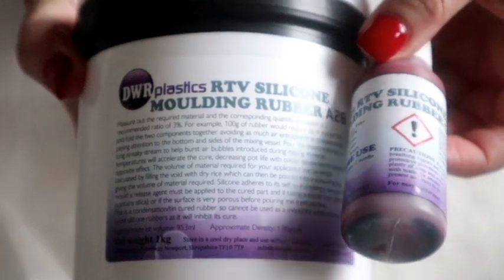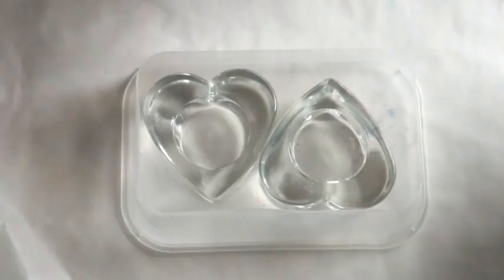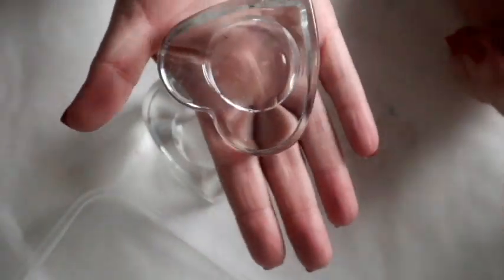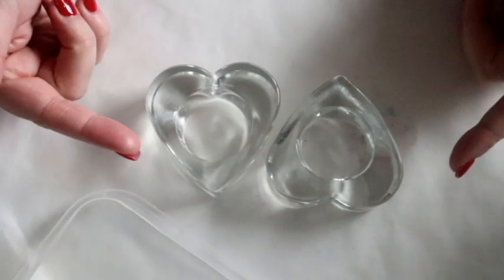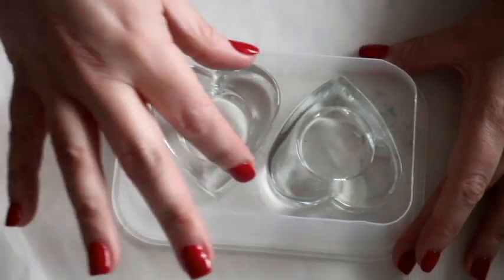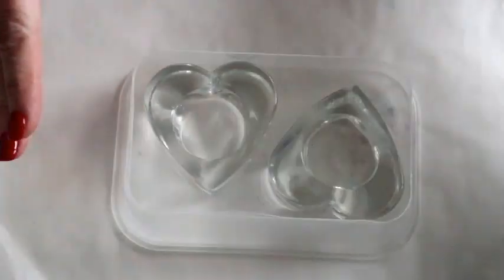You basically mix these two parts together, stir it, and create your silicone mould — and then you need something to mould. I had a look around. I bought these glass tea light holders from Wilco's; I thought they'd be perfect for moulding and then ink-dropping into afterwards. I took an old takeaway container, cut the back off to use as an encasement for the mould, and I'm going to make sure the holders aren't touching the sides before pouring.